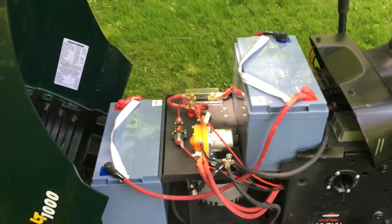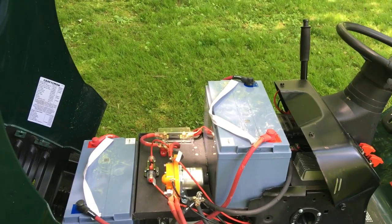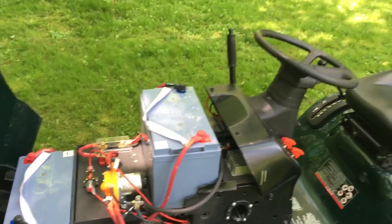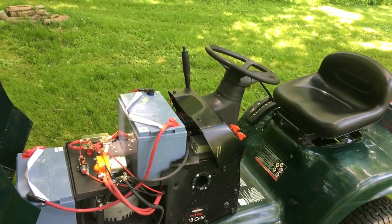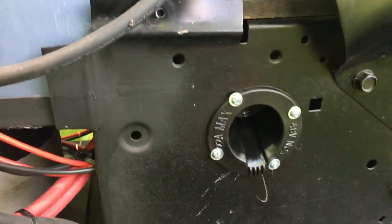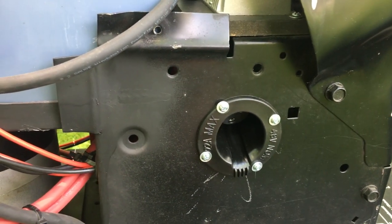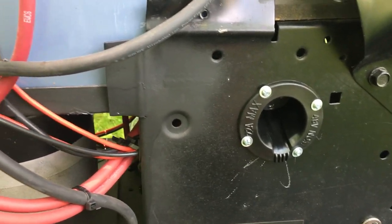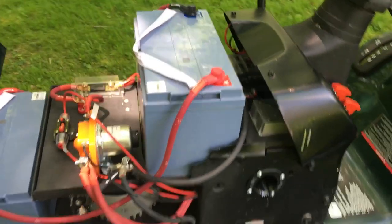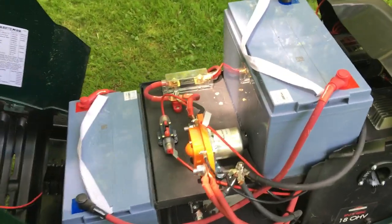It's working pretty awesome. I've done a half dozen mows and getting over an hour of run time just on these four batteries. To charge it up, there's a standard golf cart 48-volt port. You just need a golf cart charger and plug it in. It's all wired up as a 48-volt system.